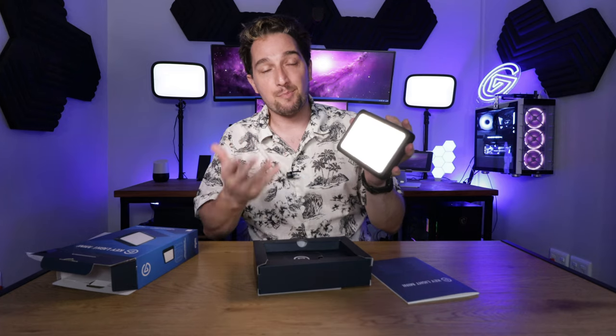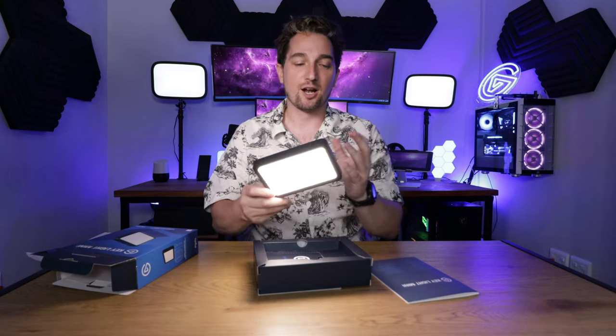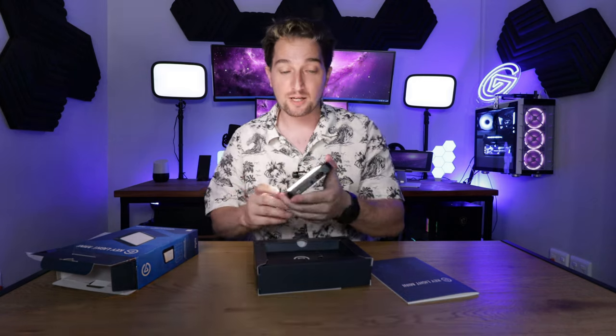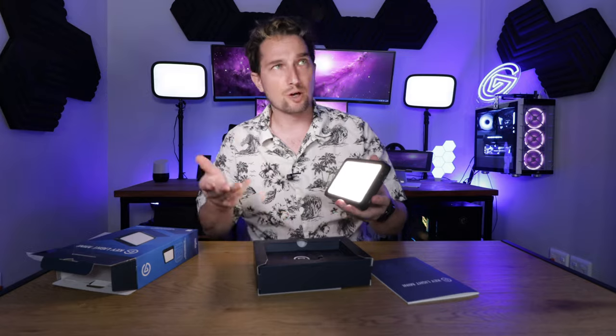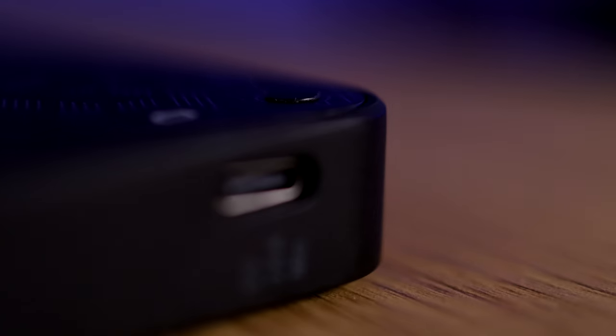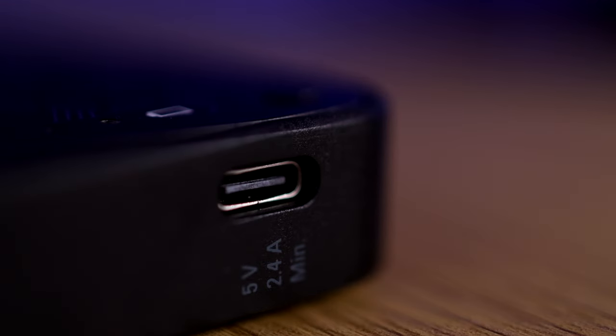What sets the Keylight Mini apart from the rest of Keylights in Elgato's range is that it is ultra portable. It's got a 4,000 milliamp hour battery which means that you can run the light for four hours on 50% brightness. It's got fast charging.